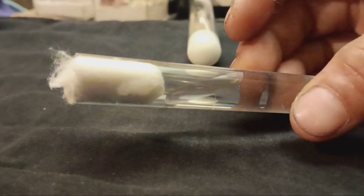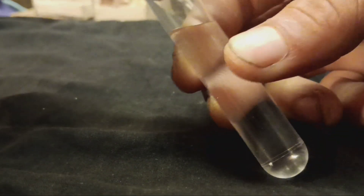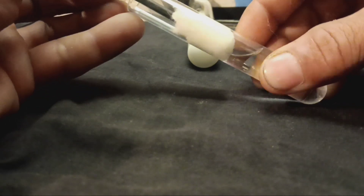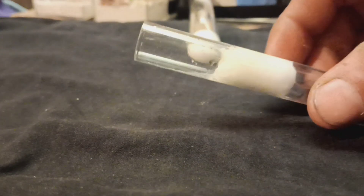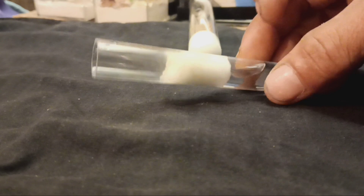So now that we've captured our Camponotus queen, let's set her up a test tube. I've just filled this half full of water and I'm going to push a cotton ball down into the water. This will give her a place to drink and keep her habitat nice and humid. All queen ants, not just Camponotus, will need a humid place for their brood. And it seems I've trapped an air pocket in the water portion of the test tube — this should still be okay.